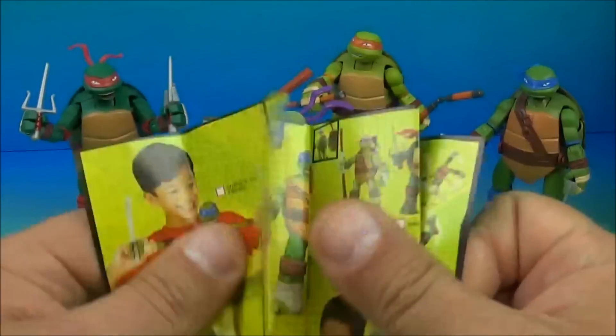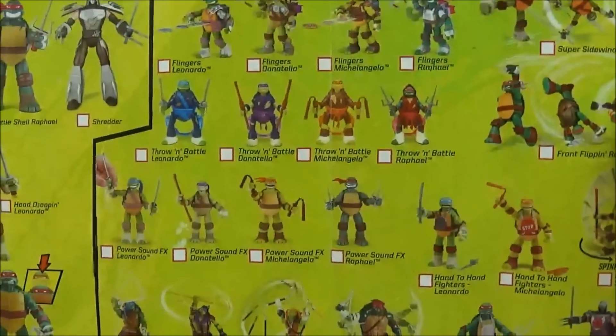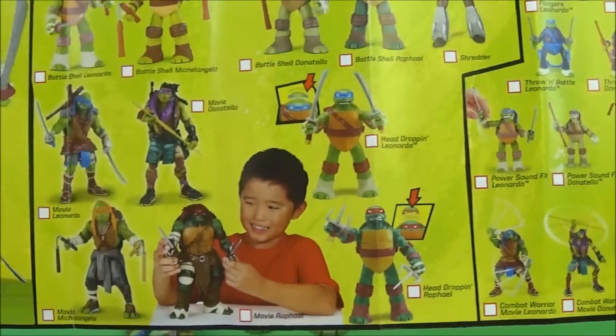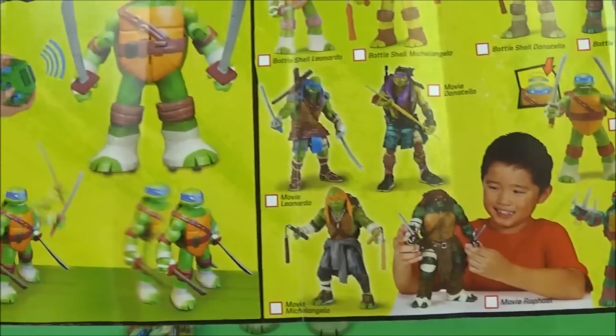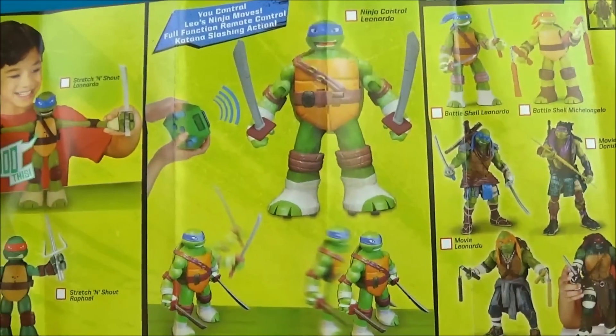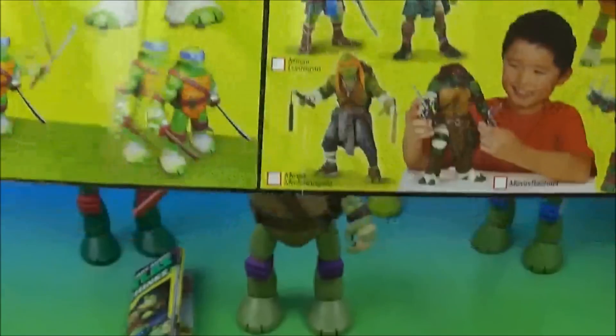And here are some advertisements — some cool stuff. Shows you some of the other products they have: throwing battle Donatello's, Battleshell Donatello, Battleshell Leonardo, movie figures, a remote control Leonardo, a stretch and shout Leonardo — I did a video on that — and a stretch and shout Raphael.